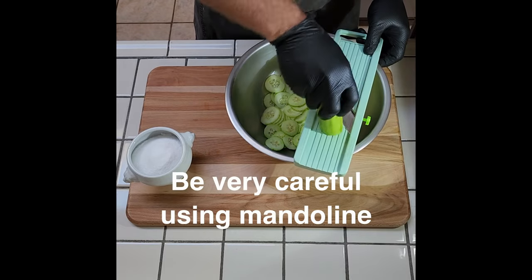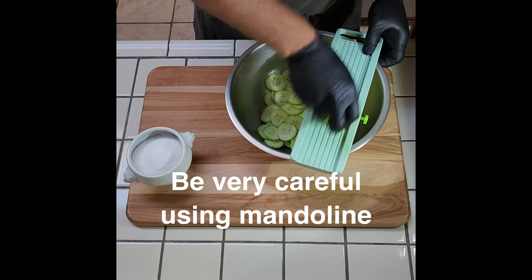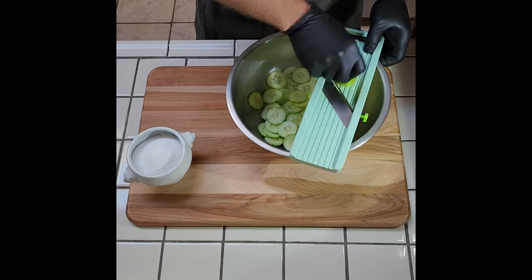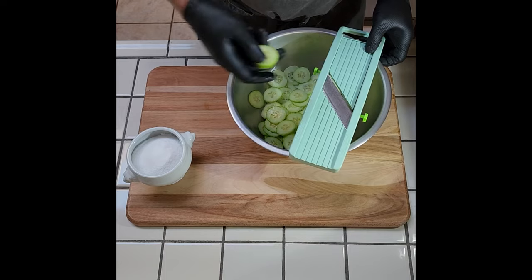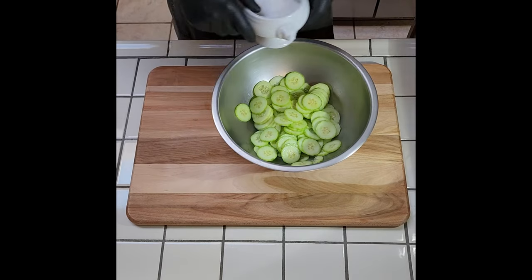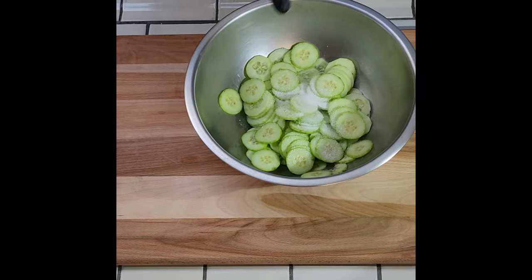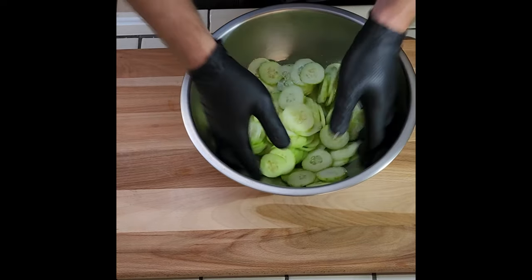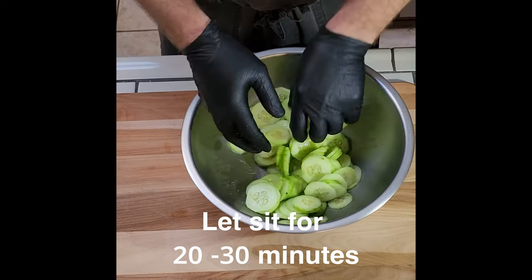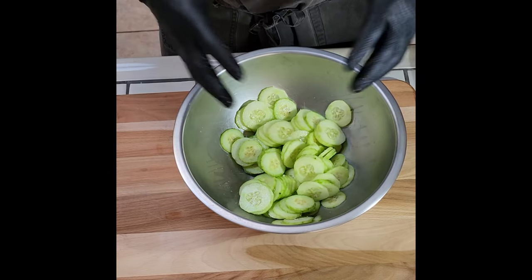Be extremely careful — super sharp blade when you get down near the end. I usually leave about an inch and eat it myself. For these cucumbers, just put a healthy dose of salt over them, toss them, and let them sit on the counter for about 20 minutes or half an hour.